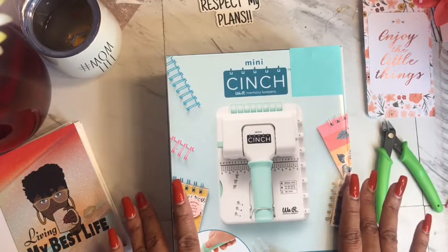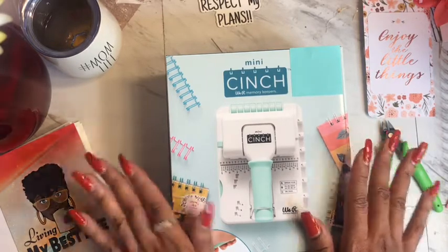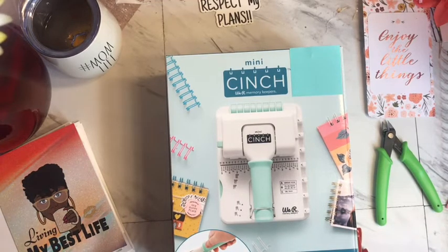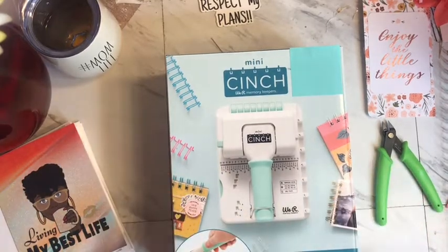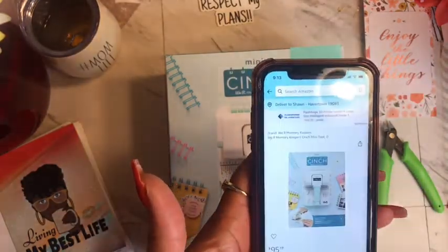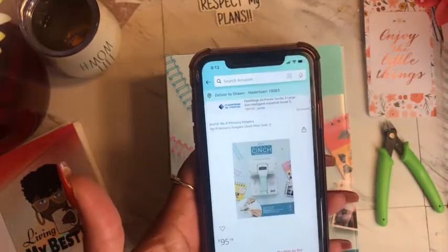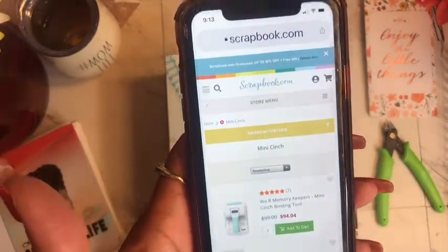I have finally grabbed this mini cinch. It was released a few months ago on HSN and it quickly sold out and was on back order so much so that I requested my money back and decided to wait. I then stumbled upon the mini at Hobby Lobby and it was definitely cheaper than what was sold on HSN. On Amazon right now it's sold out and it's $95.19, and it's also on Scrapbook.com selling for $94.04.